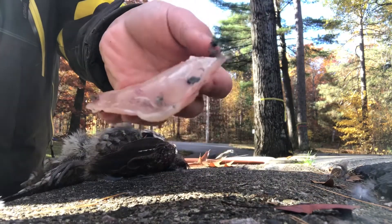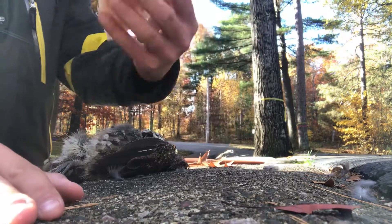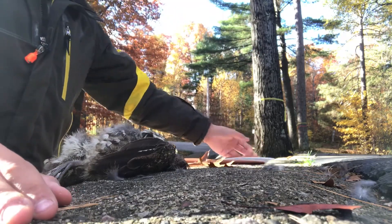Second breast right there. Pretty good — nice little piece of meat. Throw that on the plate. We got the meat right here, looking pretty good. We'll go throw it in a bowl of cold water to soak for a little bit, because that's what you should do.